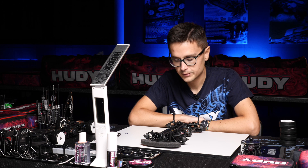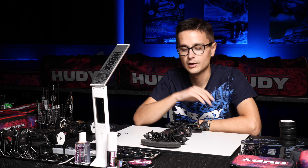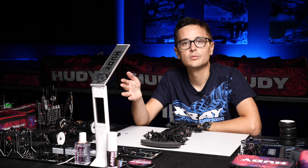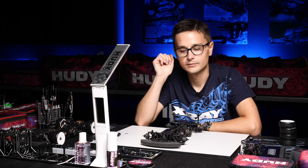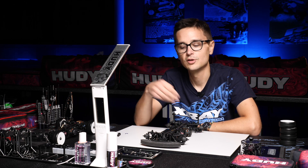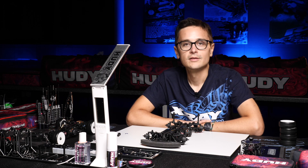Track width obviously makes a very big difference and is something you can tune a lot. You can change the track width depending on what you need from the handling — if you want more initial steering, go narrower; if you need to free up the car, go wider. You can also think about changes individually between front and rear, and I think that covers track width.